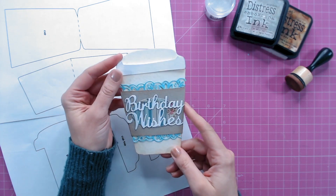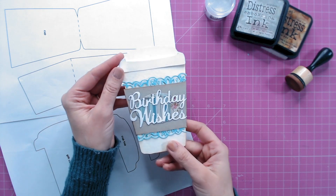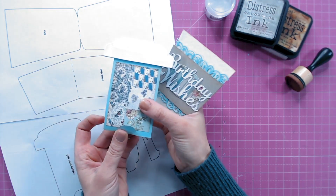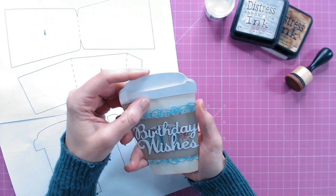Hello, today I want to show you how to make this really fun coffee cup gift card holder. It's obviously shaped like your takeaway coffee cups, but inside it's got a clever little gift card holder so you can give this as a gift to someone, or you can make it without the holder if you just want to hold a message inside for someone.